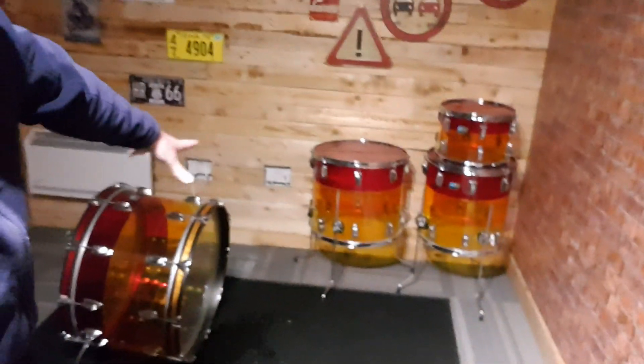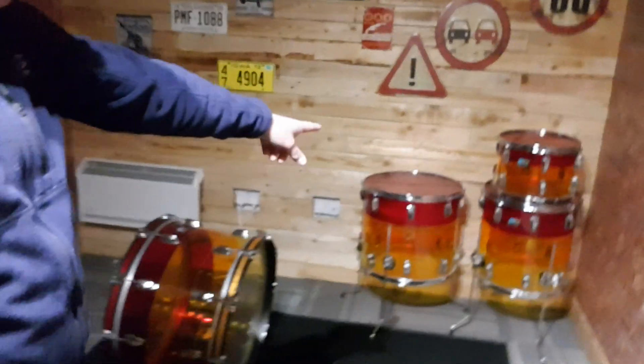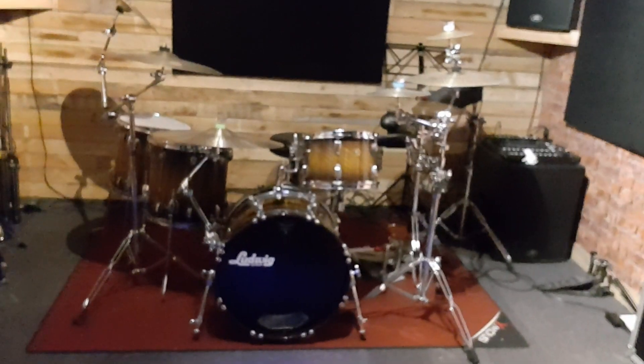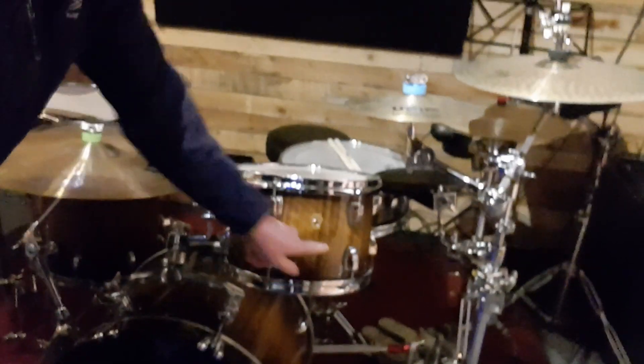When you have something like a Vistalite — because this has been used for a bit of filming — it's horrendous, because if you wipe too much with a cloth, it becomes a problem. And then if you come into this room, I've been doing rehearsals on this little baby. Look — natural wood with lacquer. So again, it's all these little problems in these corners.